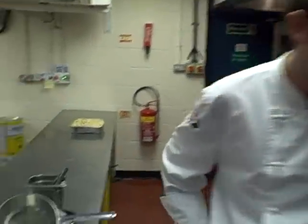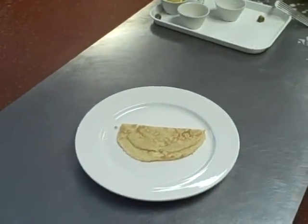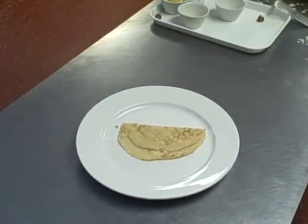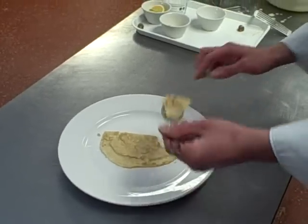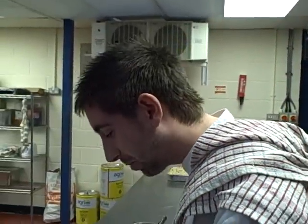Thank you, Will, for that. Well done. Let's have a taste of the pancake, shall we? Yeah, let's eat it. Is it good? Spot on. Excellent. Well done, Will, thank you for that.